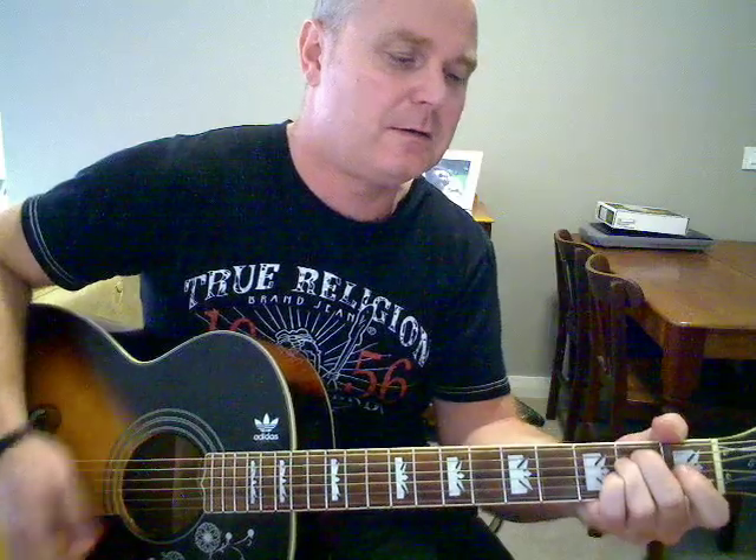The chorus bit is just G, A, C, G — three times — and then at the end it's C, G, F sharp, F major 7, E minor.